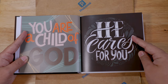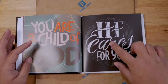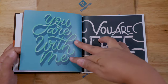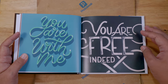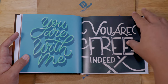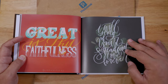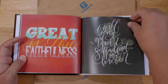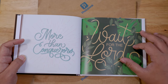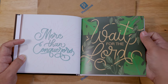This is one of my favorites: 'You are a child of God.' And this one: 'He cares for you.' James' favorite is: 'I am he, everlasting life.' Other pages include: 'You are with me,' 'You are free indeed' — I should have put the verses too, but maybe next time. 'Great is thy faithfulness,' 'I will sing of your steadfast love forevermore,' 'More than conquerors,' 'Wait for the Lord.'